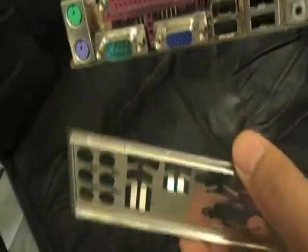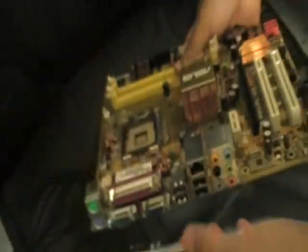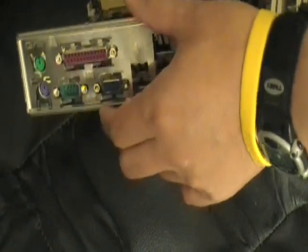Now I'm going to show you a little bit of a demonstration on the regular I/O shield with one of our old motherboards that uses the regular I/O shield. As you can see, the regular I/O shield is very hard to match up the ports because of those little tabs that I need to bend in order to fit them into the right position.